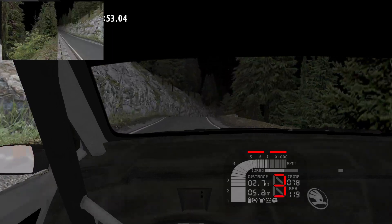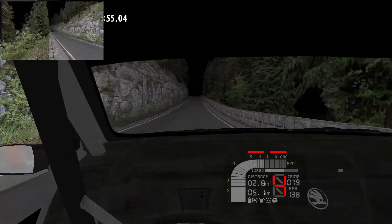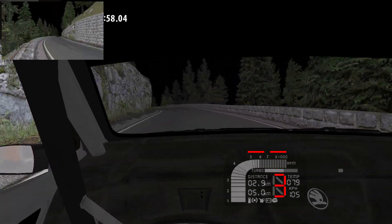Over Crest and over Bump, and 3 left, long, 80. Over Crest into 3 right.